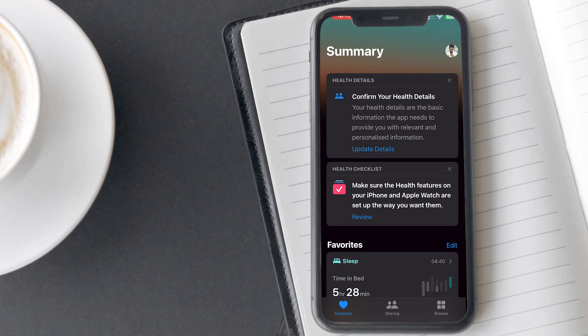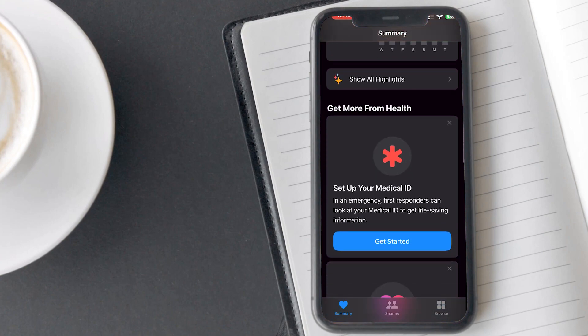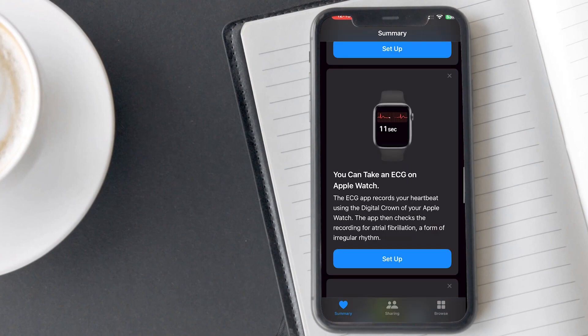Open the Health app on your iPhone. You will see the summary tab by default. Scroll down until you see the ECG setup card. Here it says 'Take your ECG on Apple Watch' and how you can record atrial fibrillation with the help of the crown button.